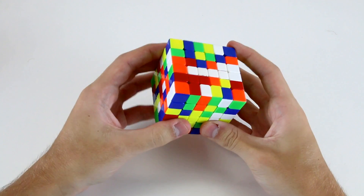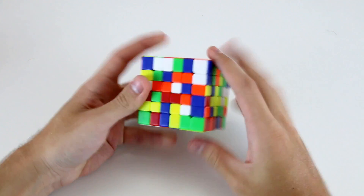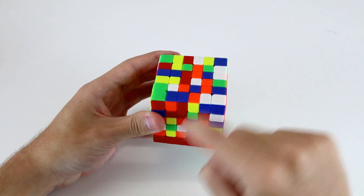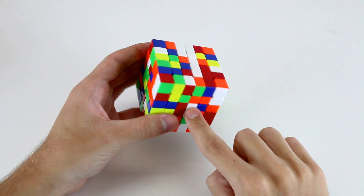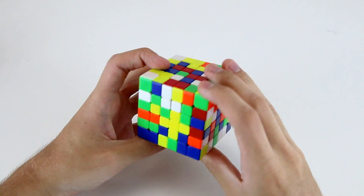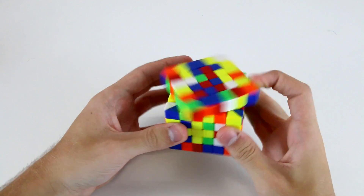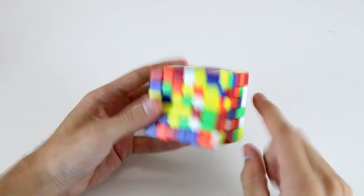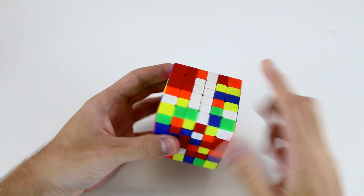Now what I'm going to do is build the next 1x4 line. I need these two inner centerpieces and I can grab this one and this one. Now I need to find these two centerpieces. So I've got this one which I can match up here, and then this one over here which I can bring down here and then move up.